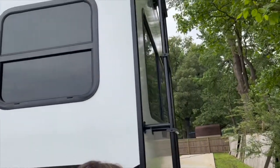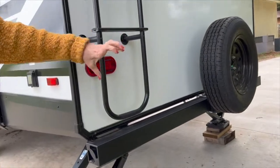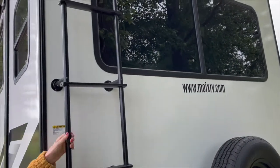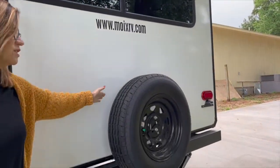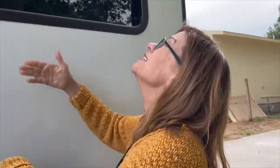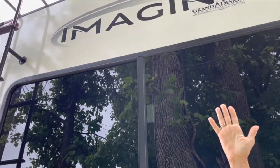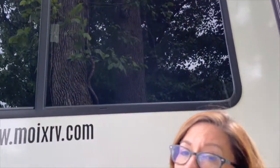Come around the back — we have this bumper where you can store your black tank hose. We've got this really sturdy ladder that holds up to 300 pounds, and your handy-dandy spare tire. It does come ready for a backup camera, which we have bought. That will probably be our next video — Al is going to install the backup camera.